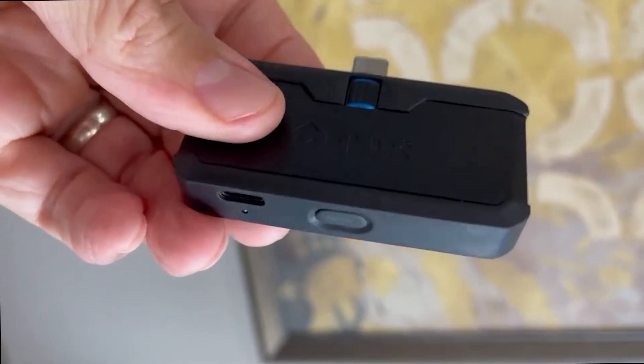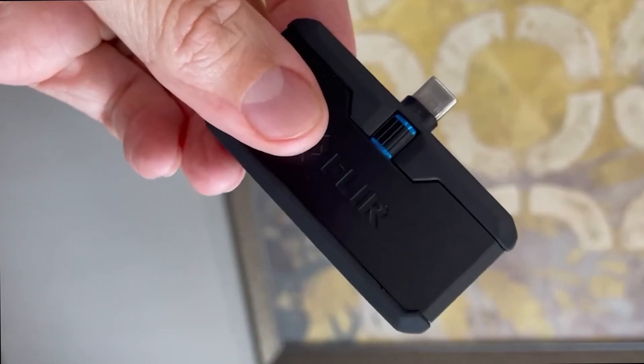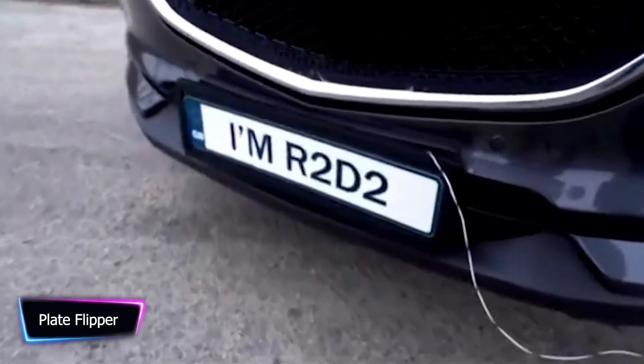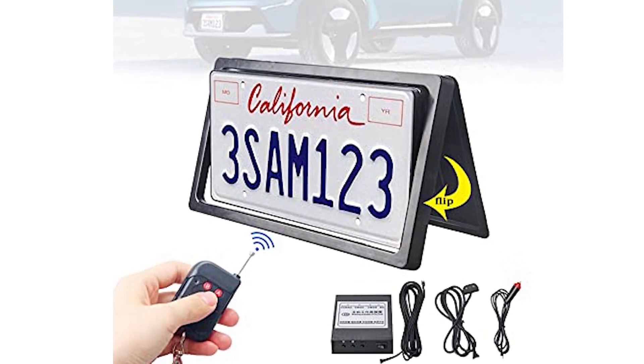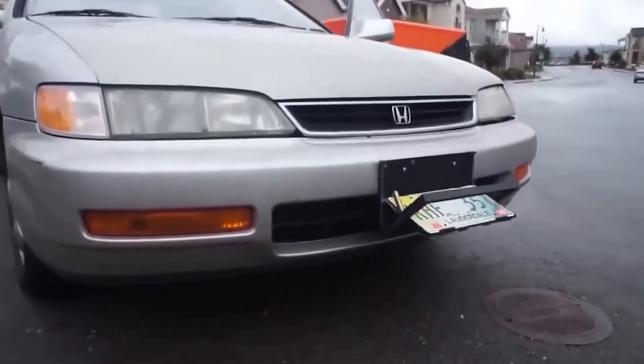The auto car license plate flipper is more than just a regular license plate — it's a secret agent's most effective weapon. Made to last and withstand any mission, it is constructed from high-quality ABS and metal materials. It fits perfectly on 12 by 6 inch size models, blending in perfectly with your vehicle.